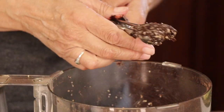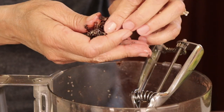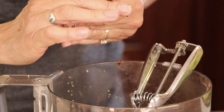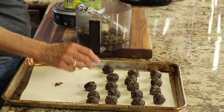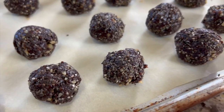Continue scooping the dough, packing it in, and rolling it between your hands. All together this batch made 32 balls, though that depends on how big you make them. I like them on the smaller side so I can just pop them in my mouth.